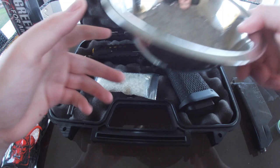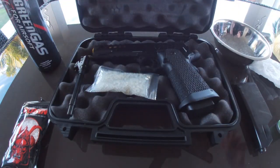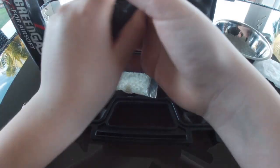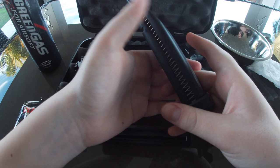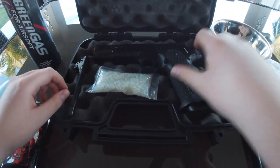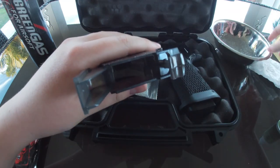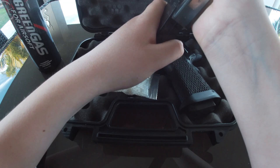Alright guys, I'm back with the gels here. So if you put the gels in by hand that's a pain. It's better to spend ten dollars on the speed loader. Just open the top here, grab a handful and start loading it.